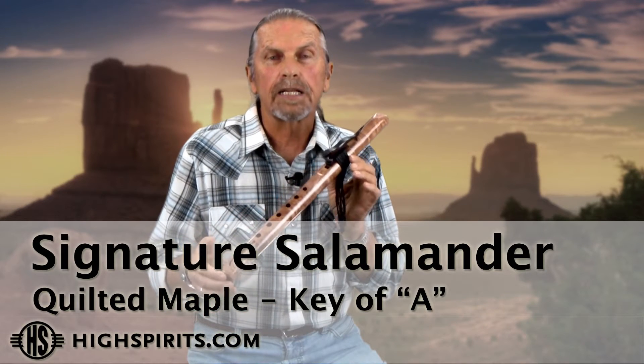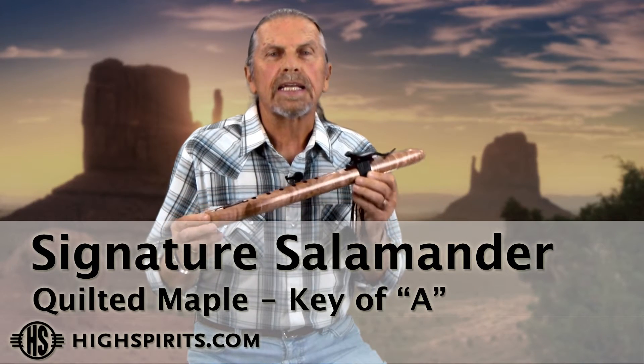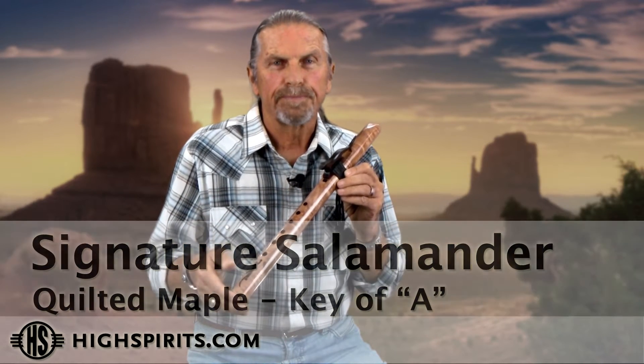This is our Salamander Signature flute in the key of A minor, and it's made out of quilted maple. Geckos, lizards, salamanders — they've always been a very iconic image for the Southwest.